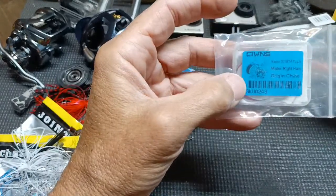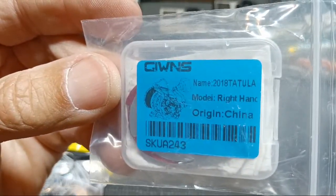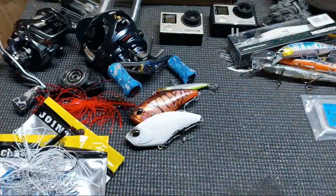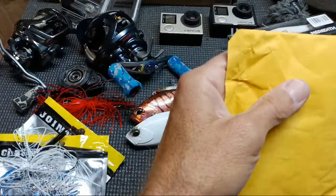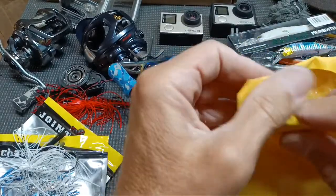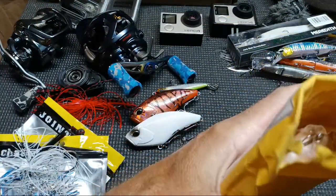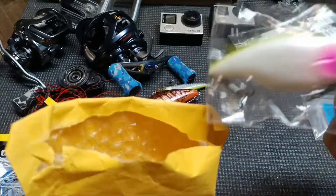Oh — something showed up before the reel. I think I can make it out — it says 2018 on it. This is the drag clicker for my Zillion 10! It came from AliExpress; if it had come from Digitaka it would've been here three weeks ago. I've also got two more drag clickers coming — one for the Steez Limited I have coming, and potentially one for a regular Steez SV TW Black if I end up with a Poison Adrenaline rod.